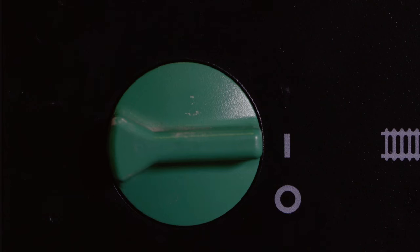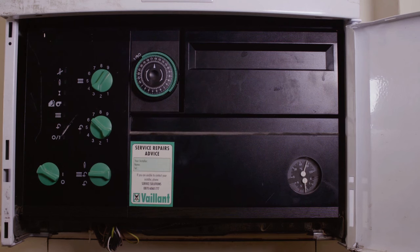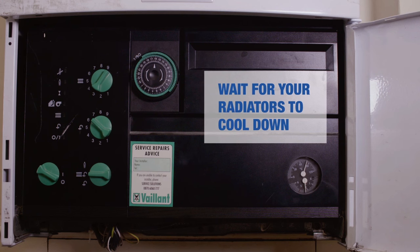Switch your central heating and hot water off at the boiler and wait for the radiators to cool down before bleeding them to avoid scalding. This will allow all of the air to rise to the top of the radiator, ready for bleeding. It is best to let the system settle for 5 minutes.